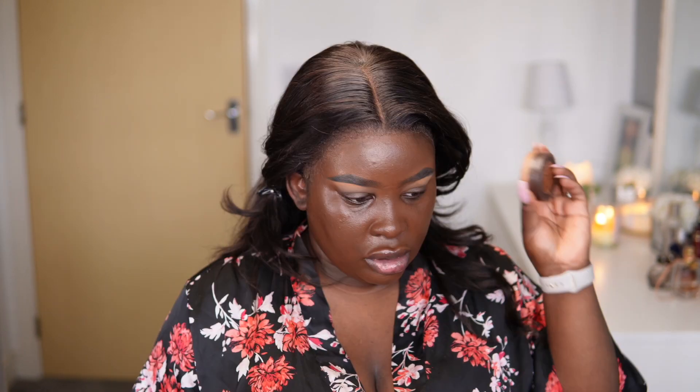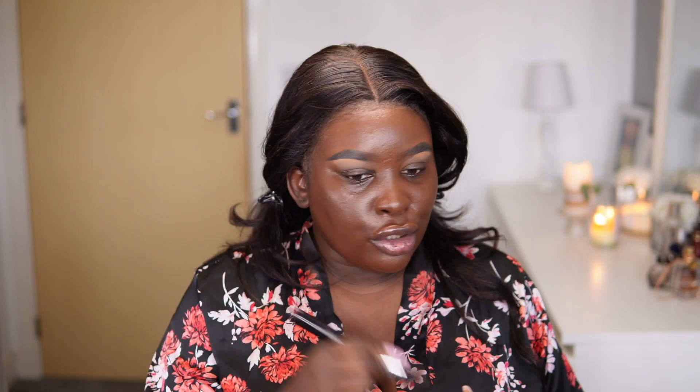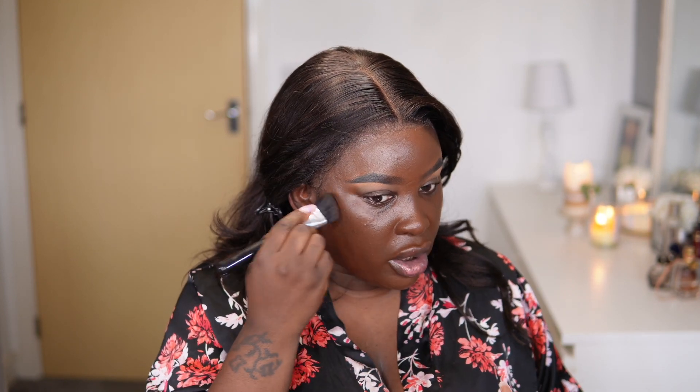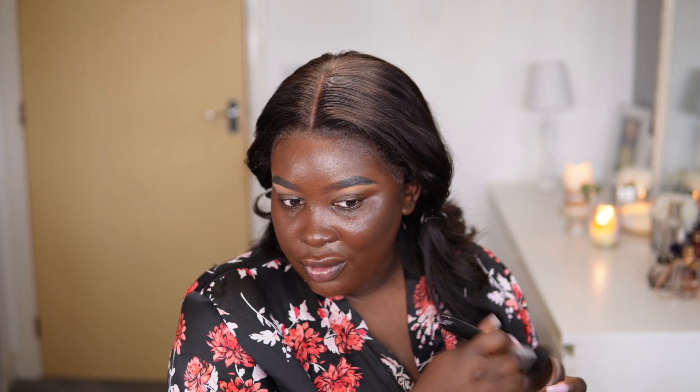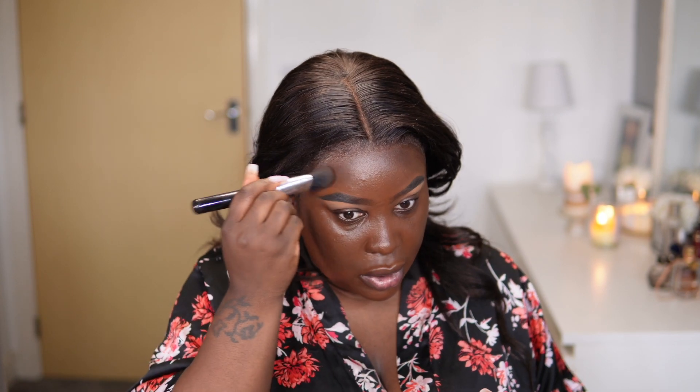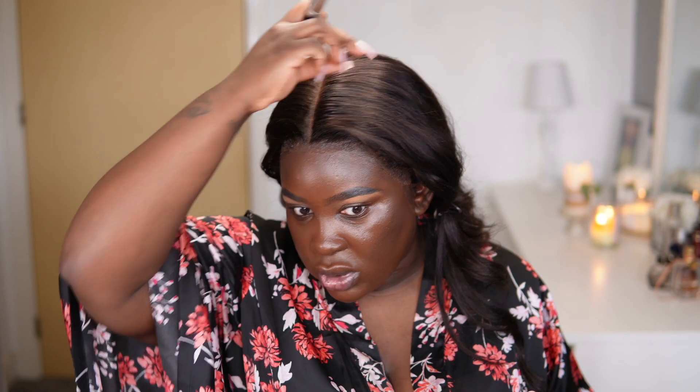I'm going to use the Anastasia bronzer — I know Juvia's Place just came out with some. But for contouring, Fenty's ebony matchstick would do. I might go into caviar as well because this shade isn't as richly deep as I want it to be, and caviar is somewhat too cool sometimes used by itself — it just depends on the base.